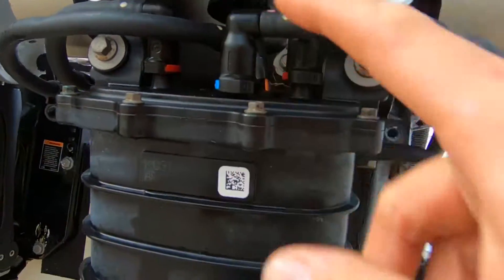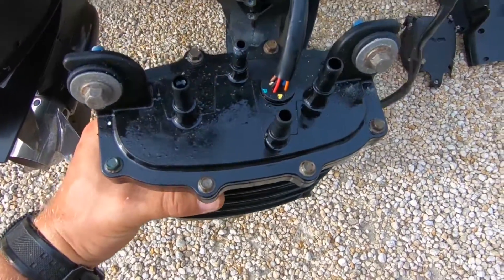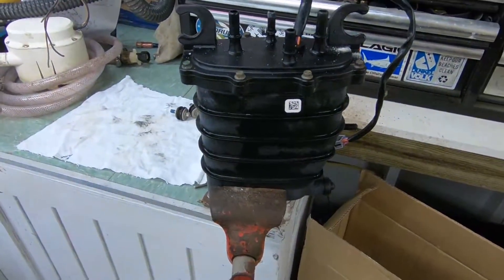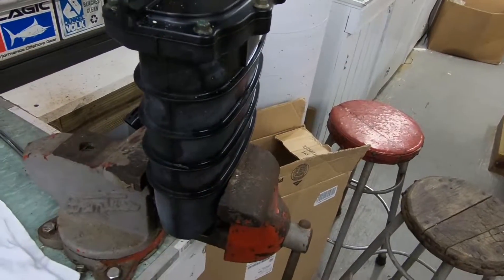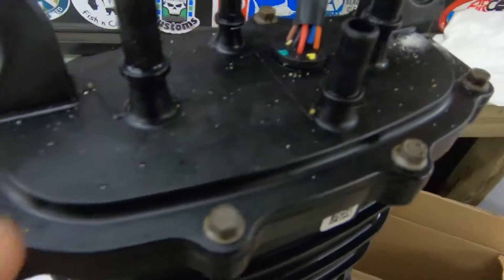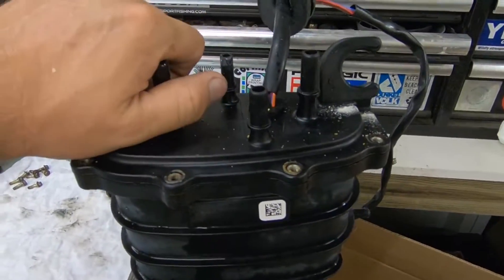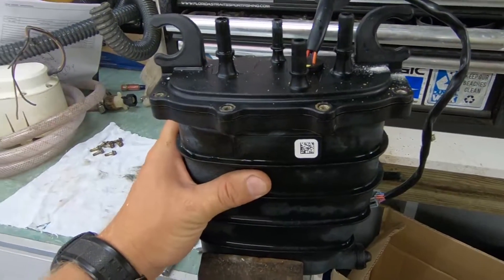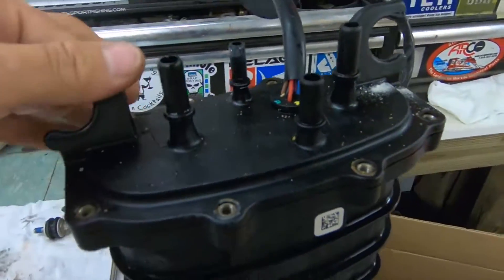Do that for all of these hoses. Now you have your FSM off. It's time to take the top off and check the pumps. Be careful when you put this in a vice — you don't want to crack the housing, so just get it in there nice. These are 7 millimeter bolts; take all eight out. Be careful pulling this top off because it will be sticky, and if there's fuel left in here you're going to spill it. Just wiggle it up from side to side.